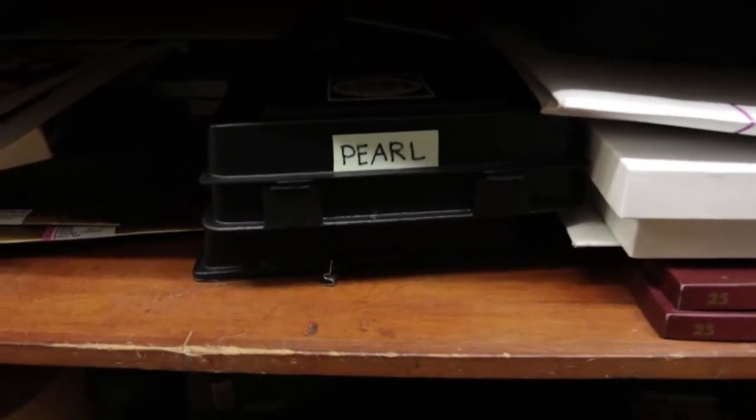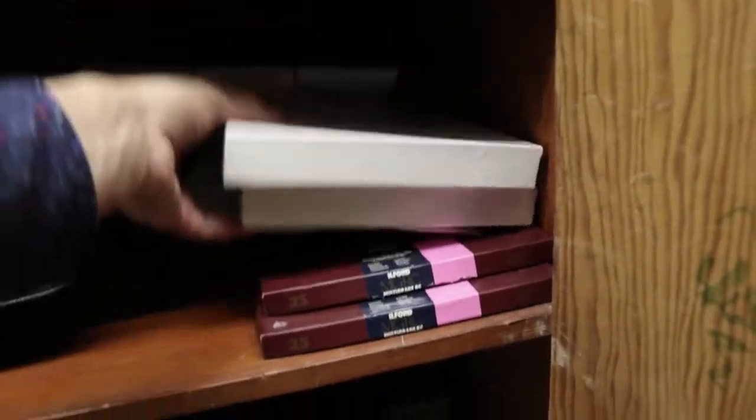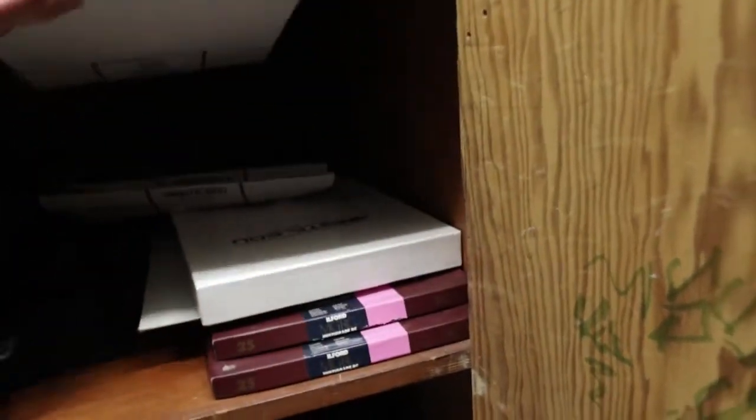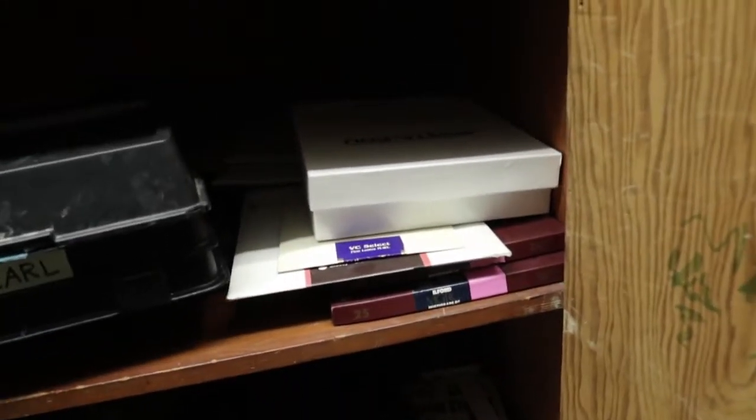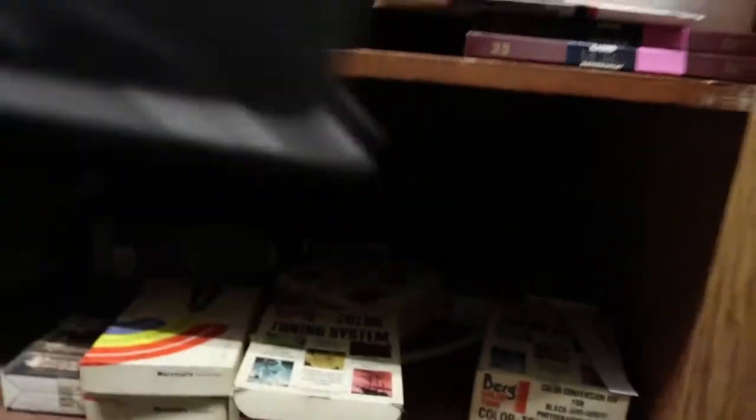Here I just have a little bit fresher paper. This is a light paper safe — basically in the darkroom you don't want to expose your paper, but you don't want to have to dig through your box each time, so instead you keep it in a safe, which is a lot easier to access. That's Arista paper, which is the house brand of Freestyle Photo, and I actually think it's fine — it's really just rebranded Kentmere, or Kentmore, I forget. It's perfectly fine paper and it's more affordable than buying Ilford or other brands.